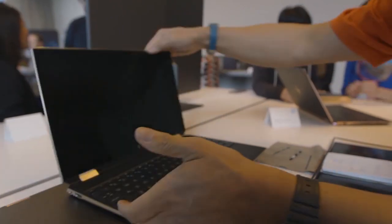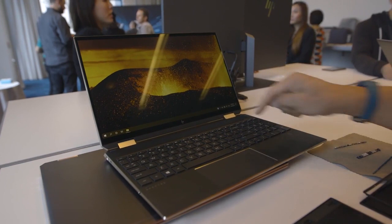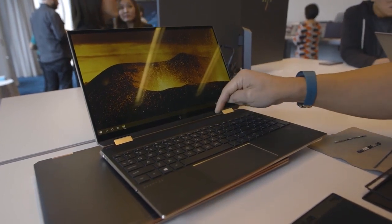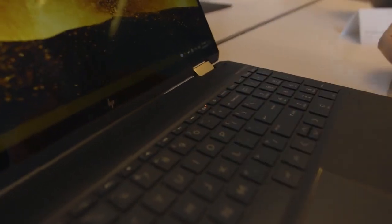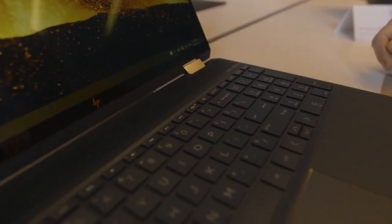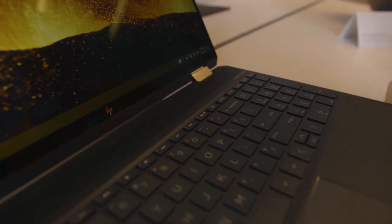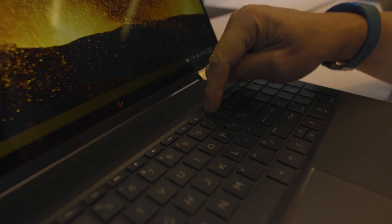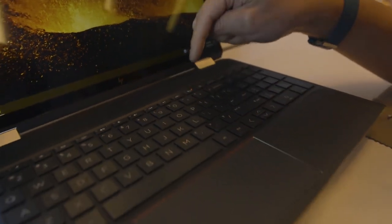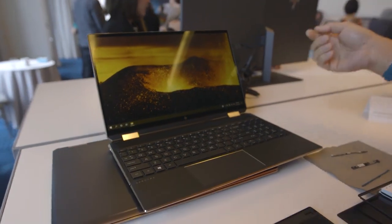HP has also added a mic mute feature — say you're talking smack about your boss over Skype during a company meeting. You press the button and you're muted. It lights up so you know you're muted, though it's a software mic mute rather than a true hardware cut. But the indicator light is a nice touch so you always know your status.